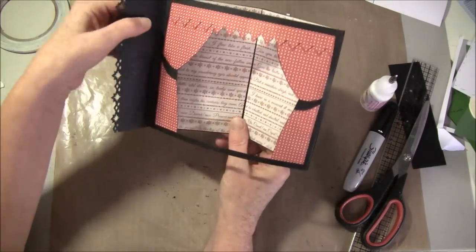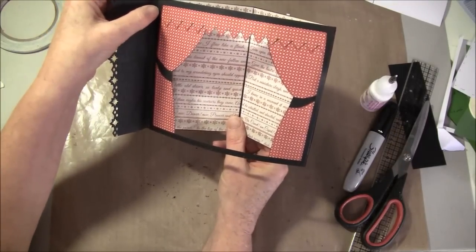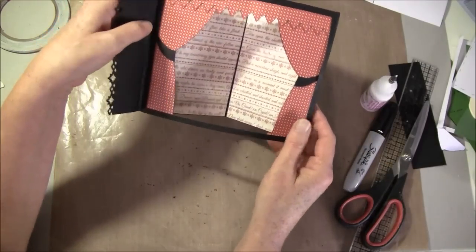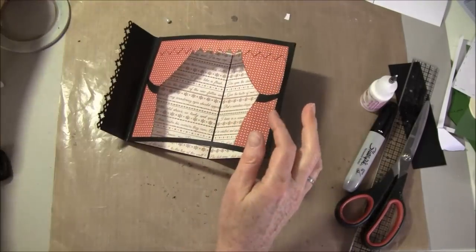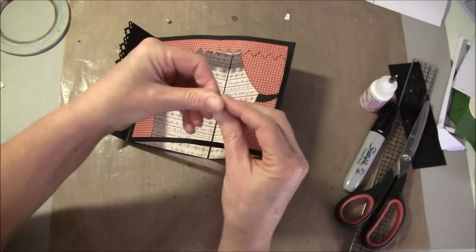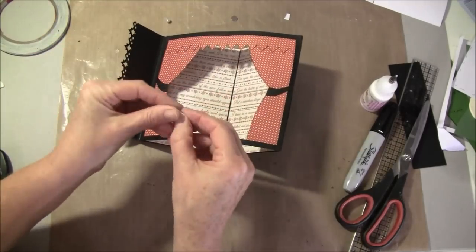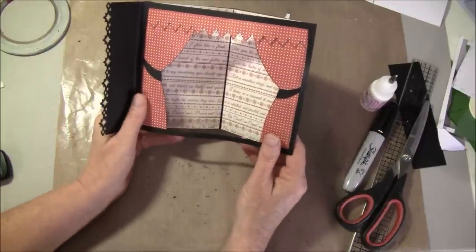If you don't want to have this flap, or just use it as a regular card and write something on the back, you can use some magnets inside here. You can glue them on the back side to have it closed up, but I won't do that for this one.